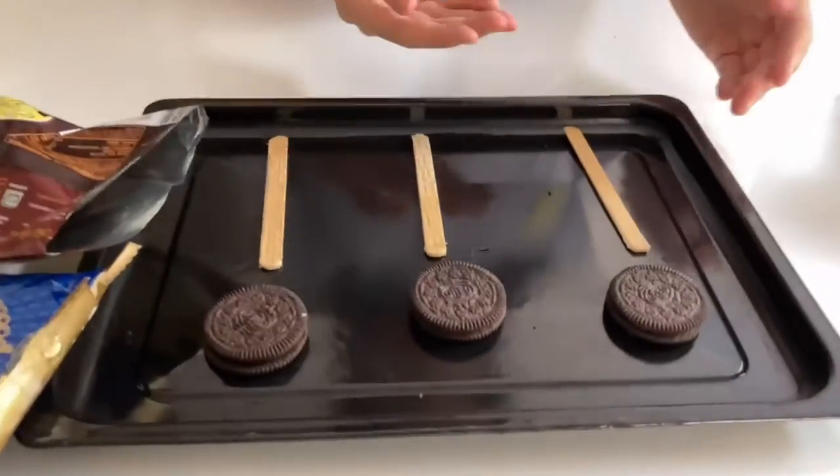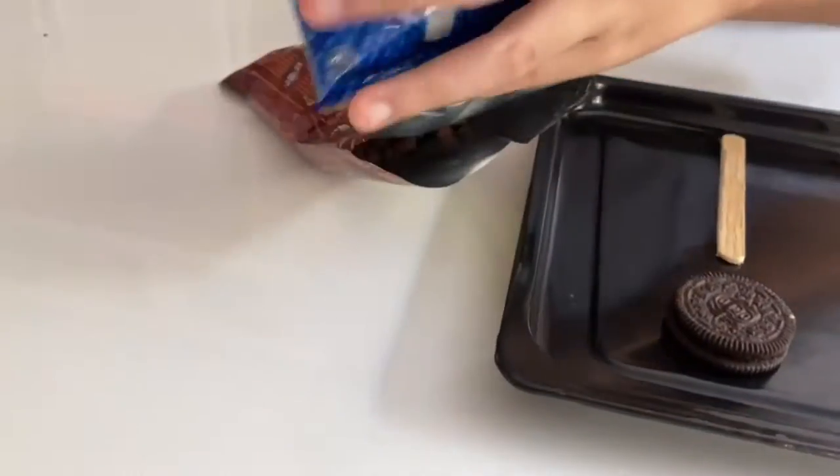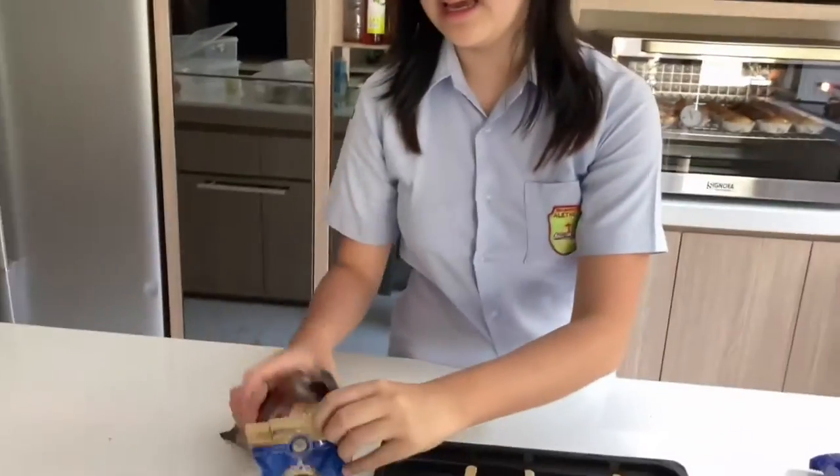The ingredients we need are Oreos — three — and then we need sprinkles. I'm using the chocolate sprinkles, and we need chocolate.